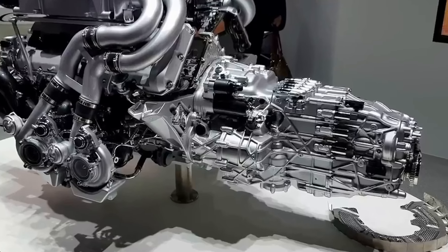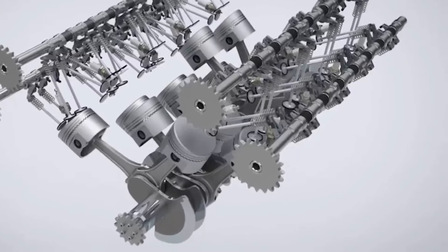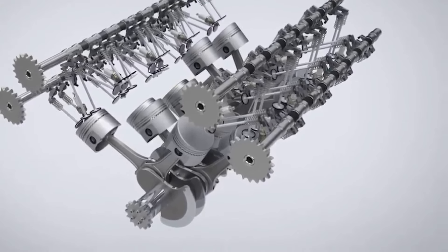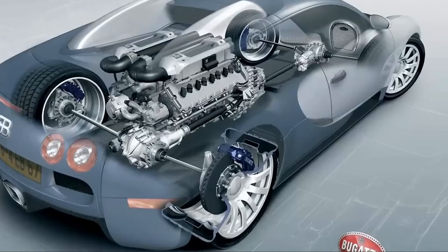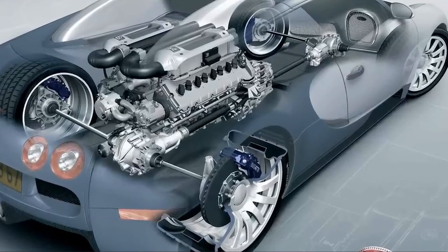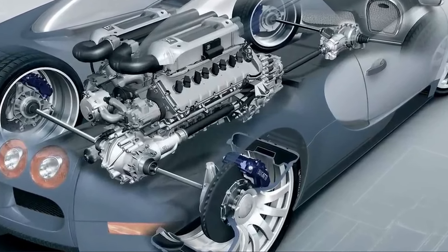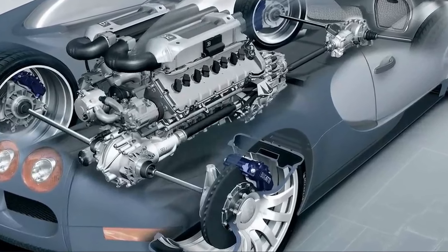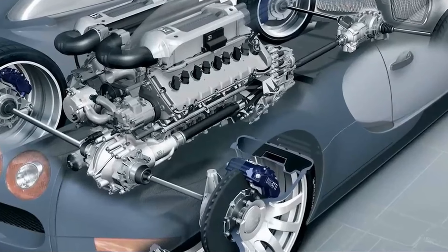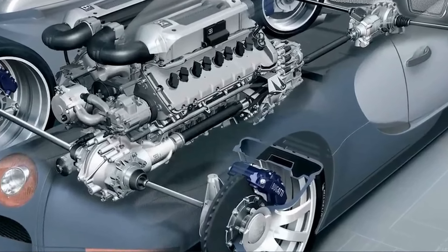Volkswagen combined two VR8s and turned them into the W16. Therefore, when you consider the VR6 and W16 separately, you will see that they actually work on the same principle. There is a fresh air inlet from one side and an exhaust outlet from one side. The exhaust gas coming out of that single side feeds two turbos, which in turn provide air to half of the engine. When you multiply these numbers by two, we get the W16 engine.